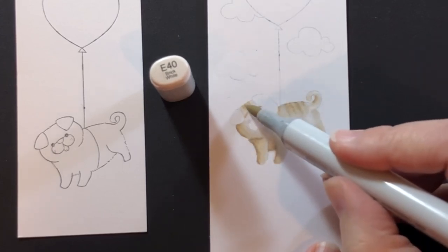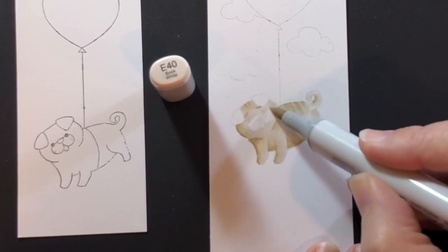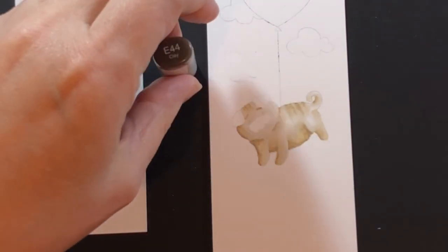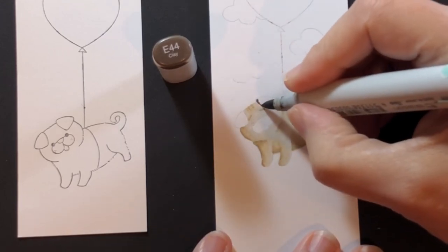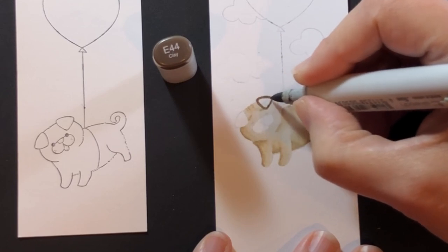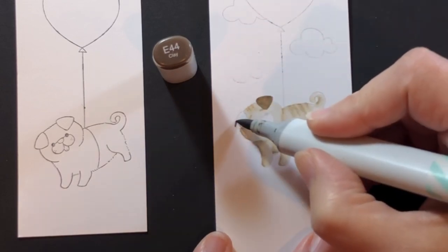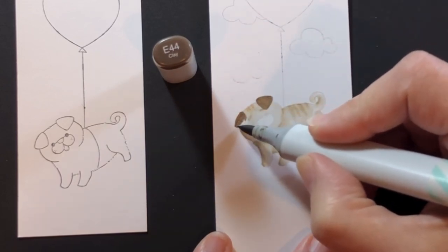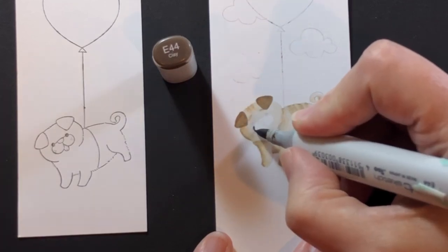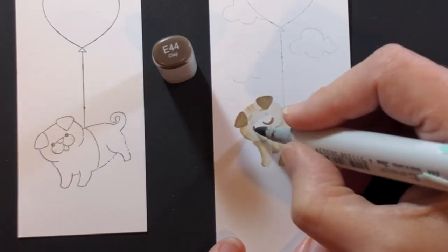With no-line coloring I think of it more like watercolor — you add layer upon layer — and it's the same for me with Copics. I'm leaving the body for now and filling in the darker areas: his ears, snout, jowls, nose, and eyes.